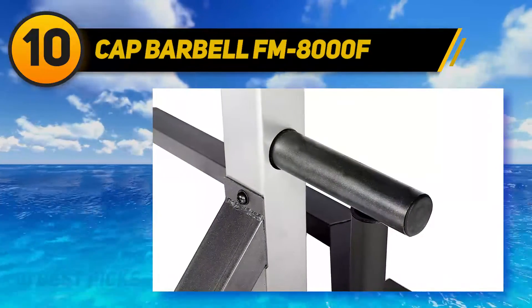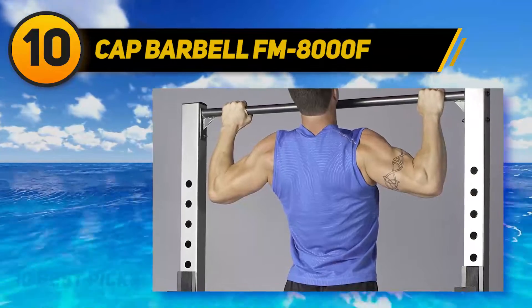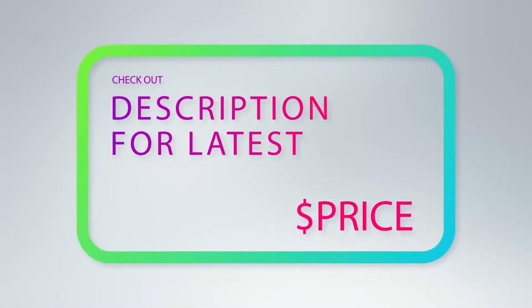Installation is very fast and easy — in about 30 minutes you already have your equipment ready for use. You won't feel disappointed by adding this amazing equipment to your home gym. For more information and price, check out the product links in the description underneath the video.